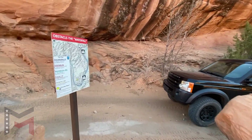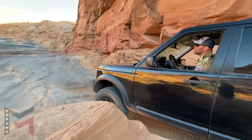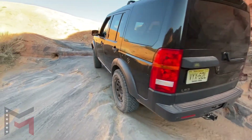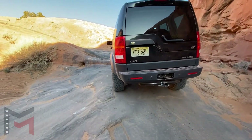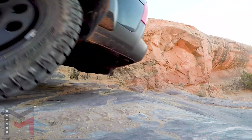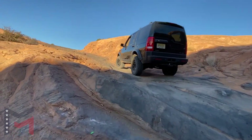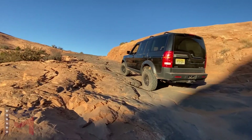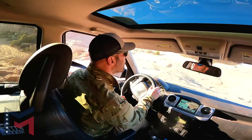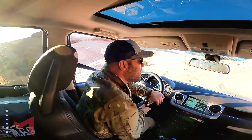Here we are — this is the waterfall. This begins a track of some semi-difficult obstacles that we're interested in checking out. The waterfall section is what we're most concerned about — there's a good run of just obstacle after obstacle and they're all pretty challenging. With the time we have before sunset, we're going to do an out-and-back; we're not going to do the complete loop today. I'm very confident the LR3 can make it through this section, which has been the most difficult of the trails we're going to do up here.